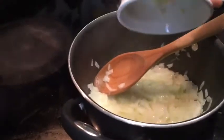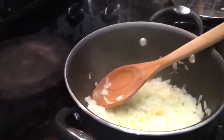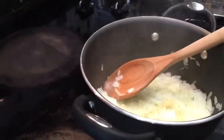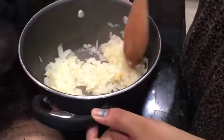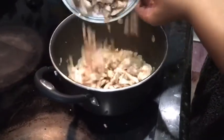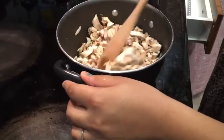Add one teaspoon of minced clove garlic. Stir it well. After a few minutes of stirring, now add one and a half pounds of sliced mushrooms. Stir the mushrooms for five minutes.